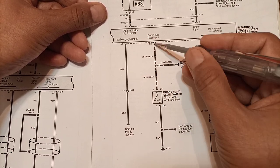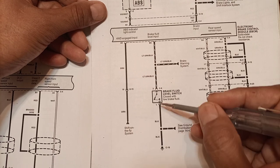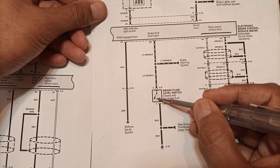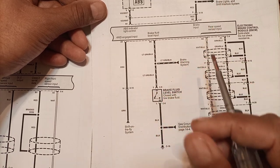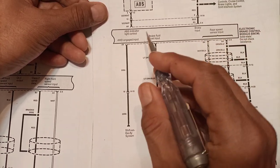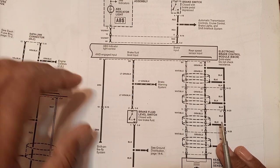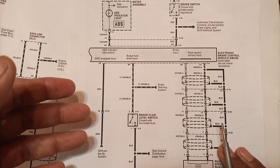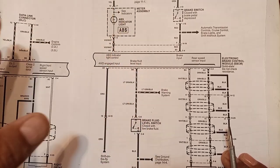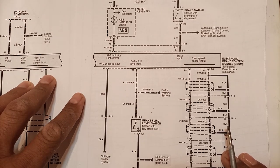Another input is the brake fluid level switch. One side of this switch is connected to a splice providing a ground. This is a reed switch attracted by a magnet located in the fluid. When the fluid level in the reservoir is okay, the switch is open. If the fluid level is low, the switch closes and turns on a lamp to warn that the fluid level is not okay and braking may be affected. If ABS is not working for any reason — bad components, blown fuses — the system shifts to ordinary braking. This failsafe feature is provided in all cars.